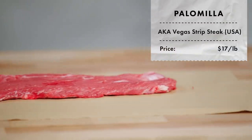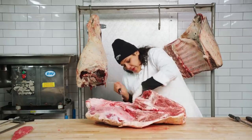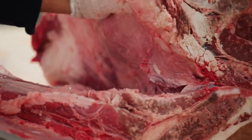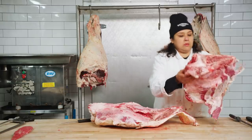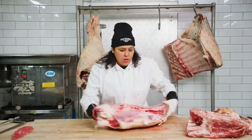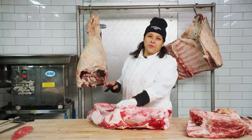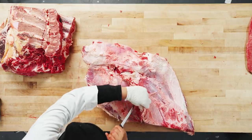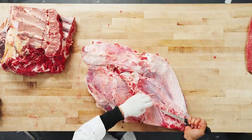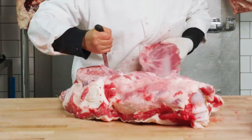The next cut I'm going to do is the palomia. It's referred to in Las Vegas as the Las Vegas strip. It's a bottom blade of the shoulder — a really easy, great weekday steak, really lean. I'm just rolling back this very large chuck roll and trying to break things at the seam. This is known as the clod. Under here is what's known as the chuck tender — there is nothing tender about it, which is the funniest part. I often feel like they named it that just so they could move it. Right below here is your rotary cuff, and the palomia basically starts where the rotary cuff starts and works itself all the way down to the end of the shoulder blade. Here we have the palomia.